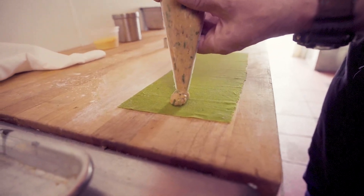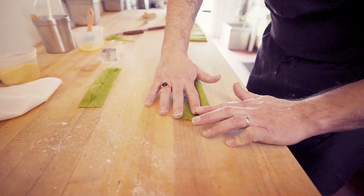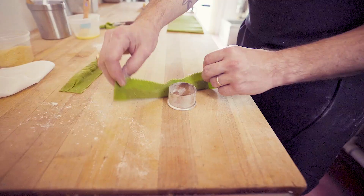Then I'm going to take the fish and shrimp mixture and pipe it into the pasta. We'll seal it up with a little bit of egg wash and make it into a beautiful little tulip-shaped pasta.